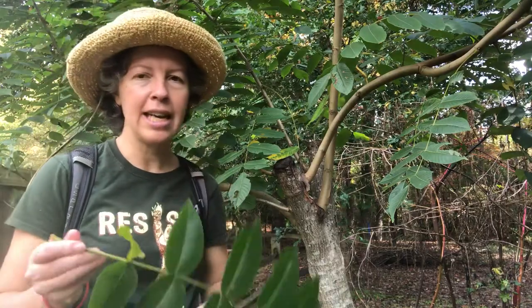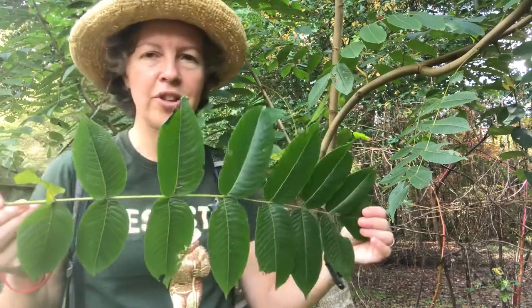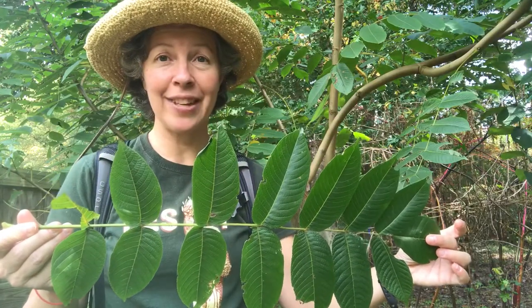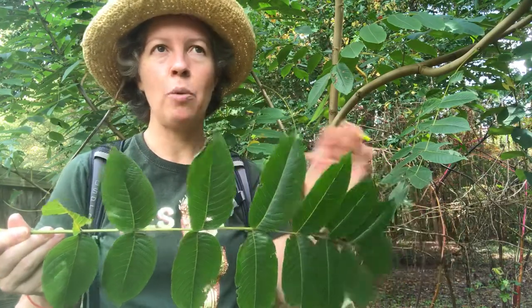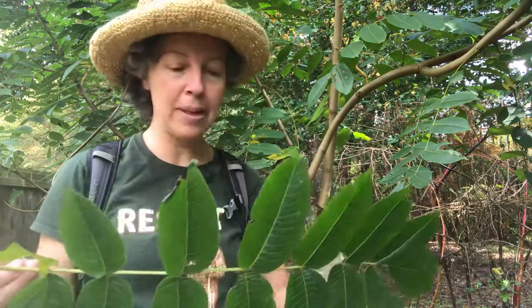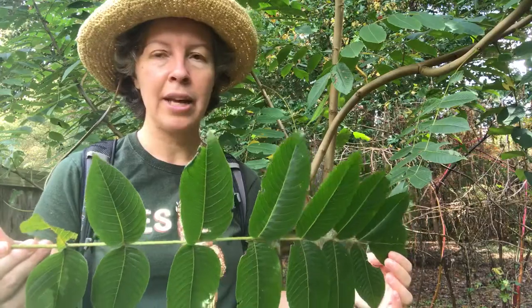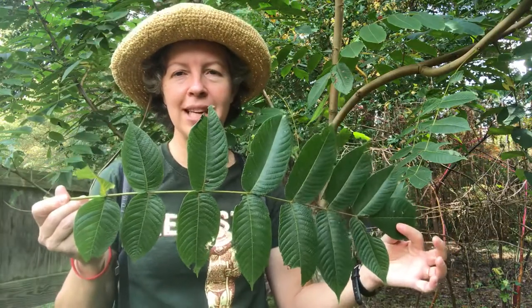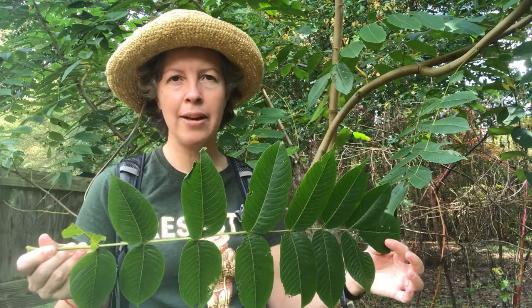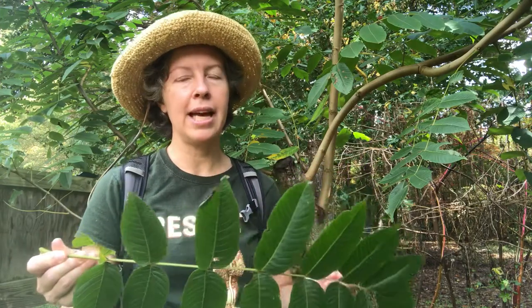So it does have very large compound leaves — like other members of the Juglandaceae, very large compound leaves. This one has got more than nine leaflets, so that will take you away from the hickories that we've already learned. Even Carya cordiformis has many more leaflets than that, and so primarily when you see a leaflet like this and you realize it's in the Juglandaceae, you might think that it's black walnut.